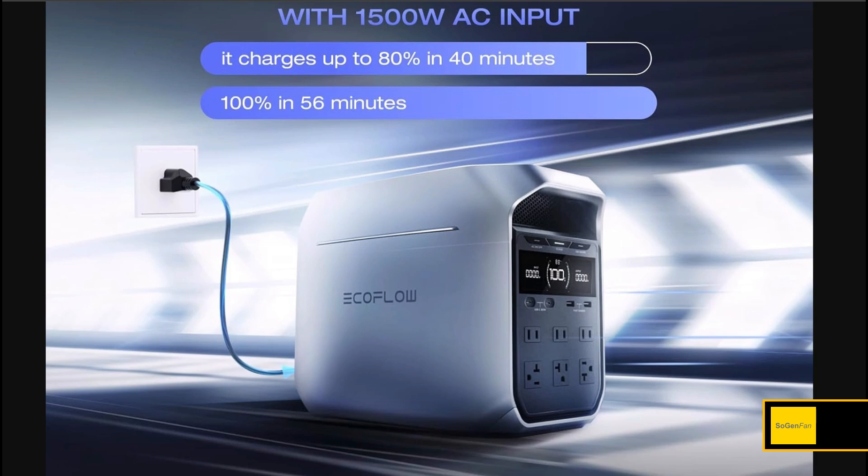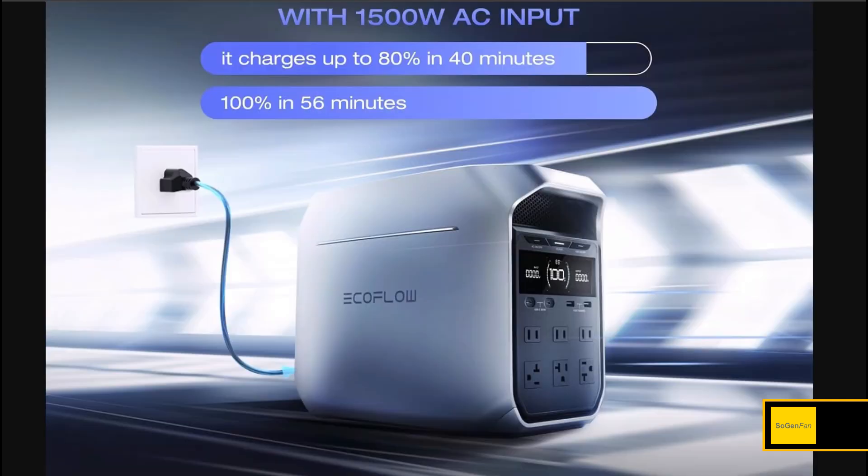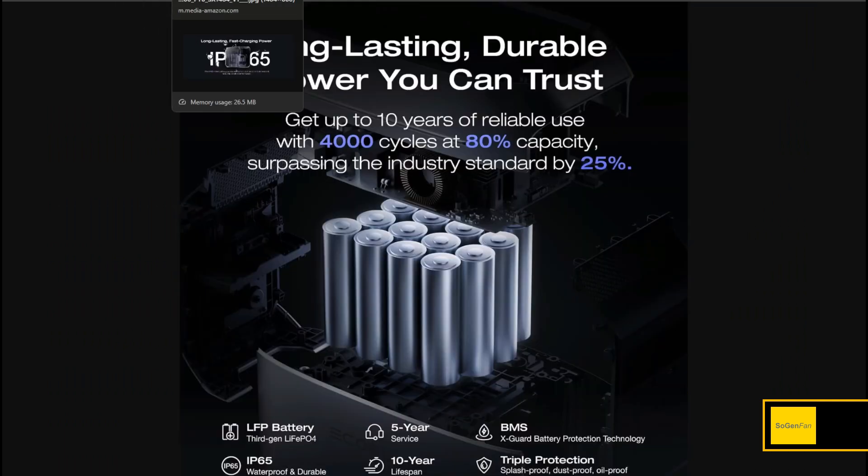Taking a quick look at the new EcoFlow Delta 3 and Delta 3 Plus. This is a direct replacement for the Delta 2, and there are huge upgrades and improvements here, which is amazing because the Delta 2 was already so good. Let's talk about everything new and everything that's better.